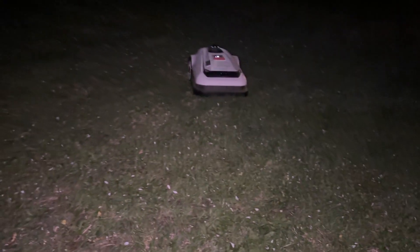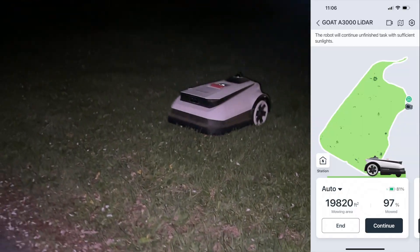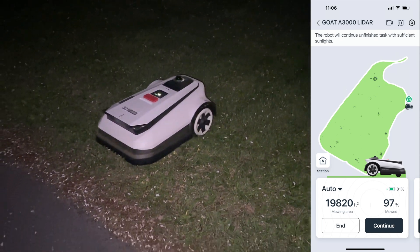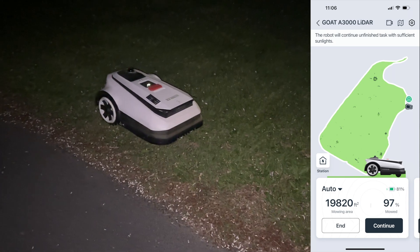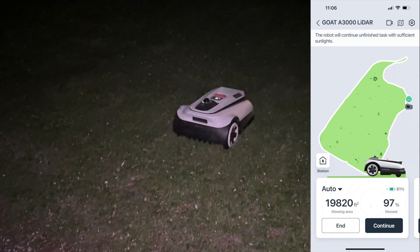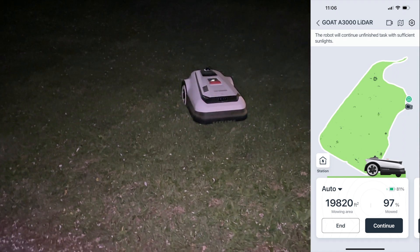I wanted to know what would happen at night since the robot uses vision and LiDAR to navigate, and it actually kept mowing much later into the night than I thought it would — about an hour after sunset, like 10 o'clock at night, and my little guy was still working. Eventually I got the error that there wasn't enough light to continue, so it would recharge and continue the next day when lighting improved. But I was impressed it could mow that far into the night — much more usable in low-light settings than I expected.